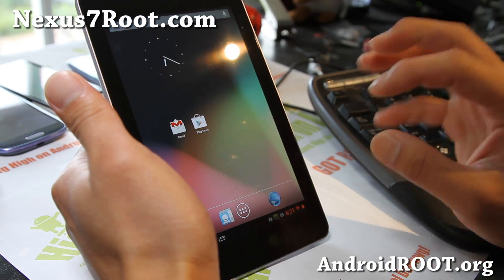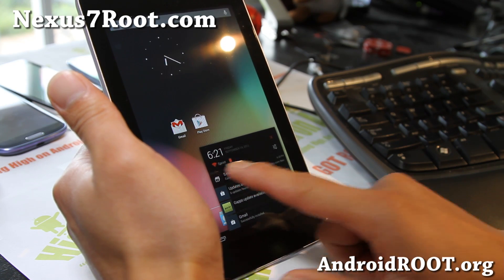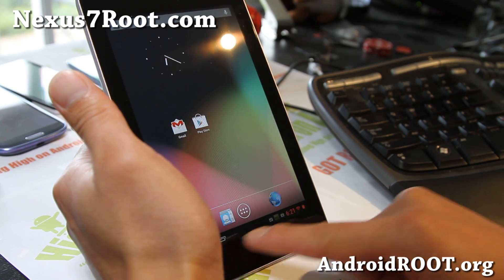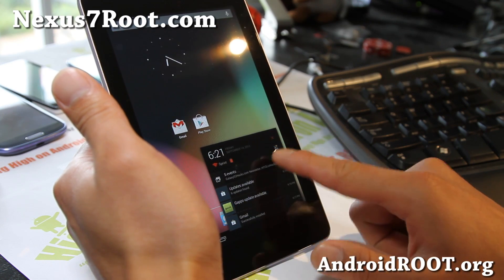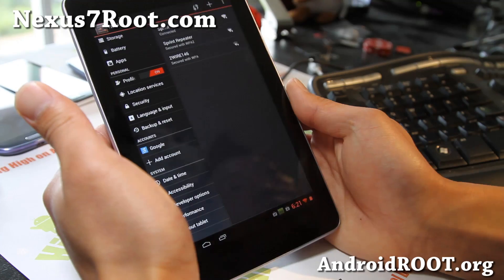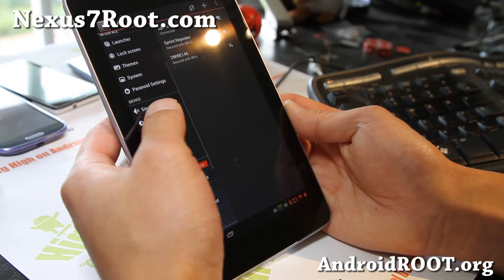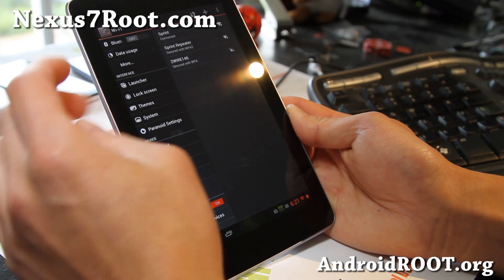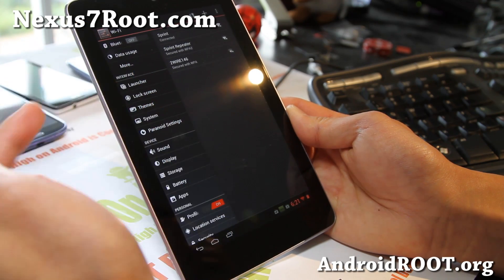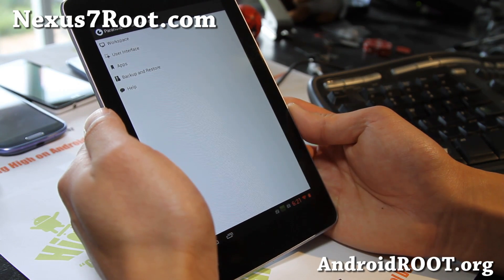This is actually built off CM10 CyanogenMod 10 ROM, so you can actually flash it right over it — that's what I actually did. And it should also be compatible to flash over most of the Jellybean ROMs out right now. One of the coolest things is that you get everything from CM10 Jellybean but you also get the added Paranoid Android settings.